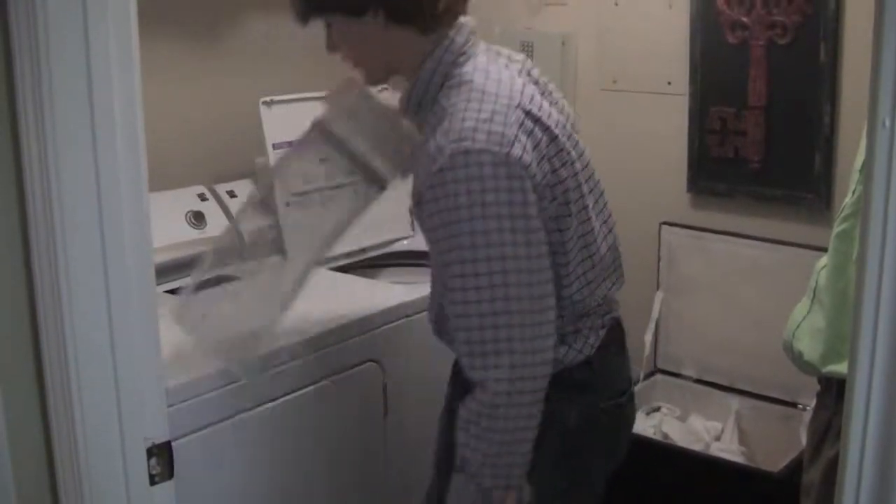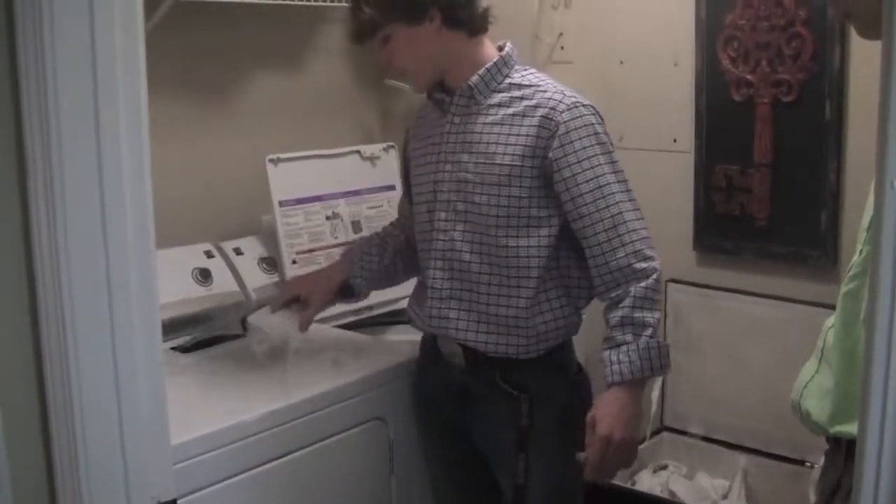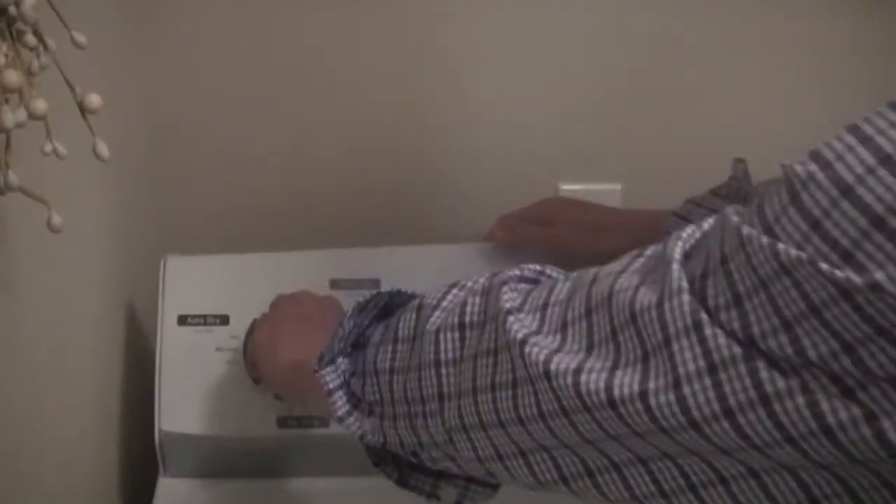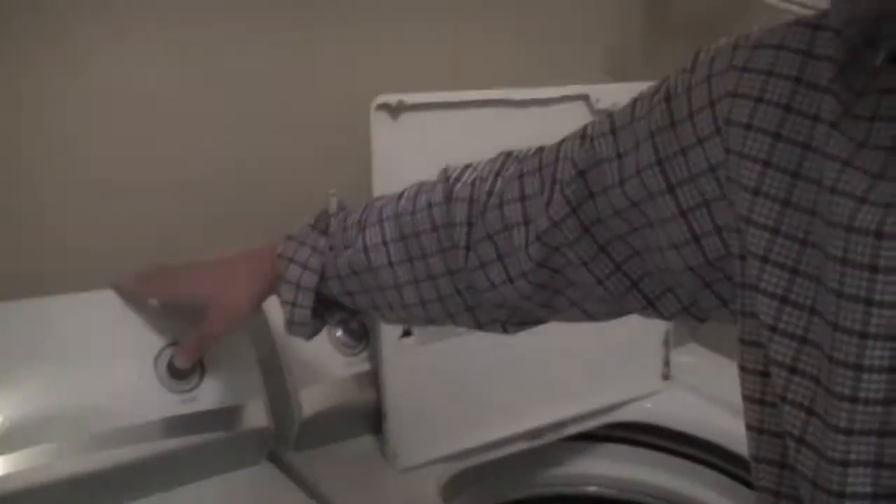I don't know where the trash can is, but I'll put it right there. Clean that off, put that back in. Turn your dryer on to however much you want it to dry. When you think it's done, you just go start it. Take clothes out.